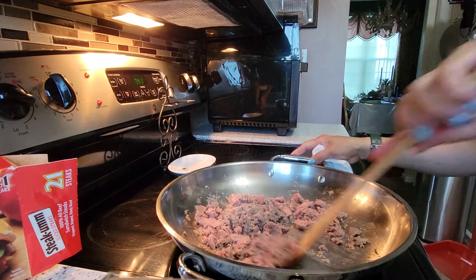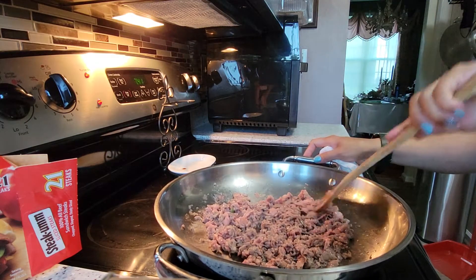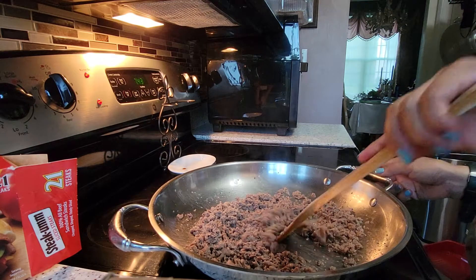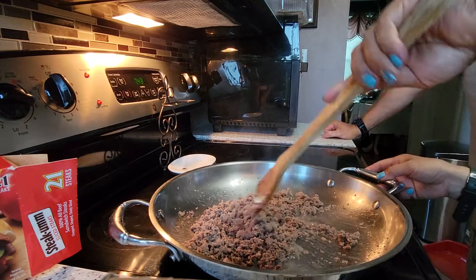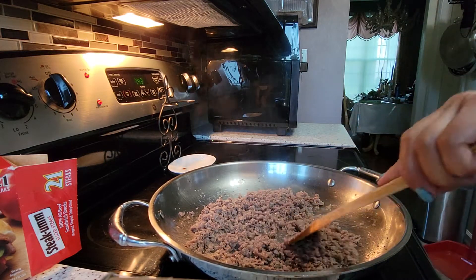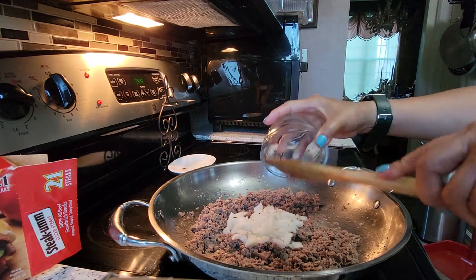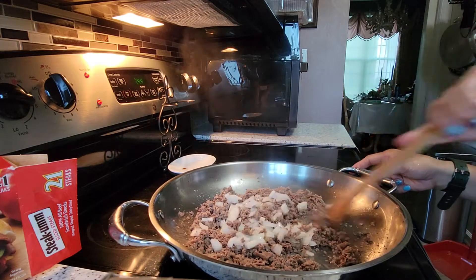As you can see while we are cooking the meat, the meat will shrink. Just wait until it turns brown. Continue to cook the meat until brown — about 2 minutes depending on how much meat you use. Now it's already brown, so we are going to add the onions. Mix it with the meat and cook until soft.